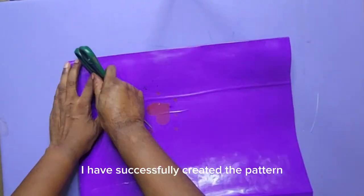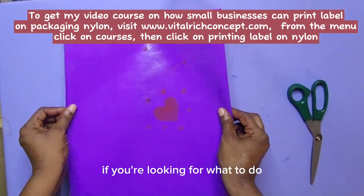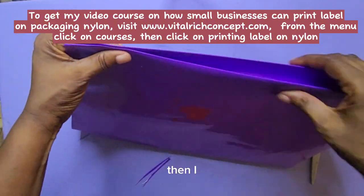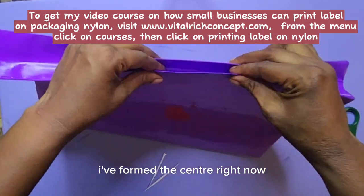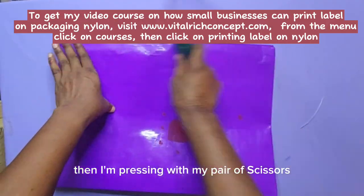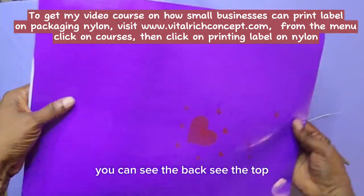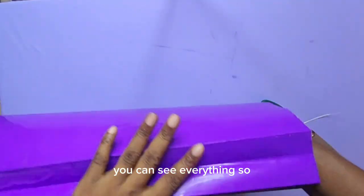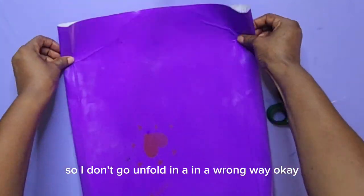I have successfully created the pattern for the left side and the right side. You can use this as a business if you're looking for what to do. Our bag is taking shape right now. The next thing is to form the center of the side. You can see the way I'm folding it to form the center of the side, then pressing with my pair of scissors to make the line show. You can see the back, top, down, and the sides.